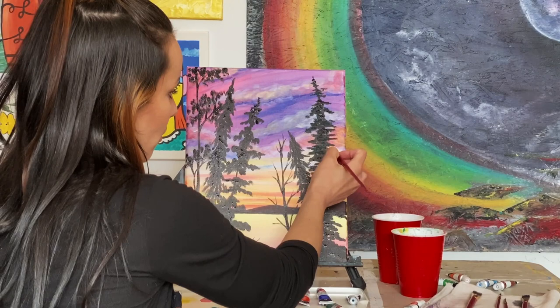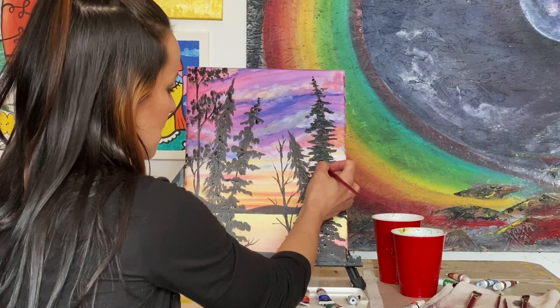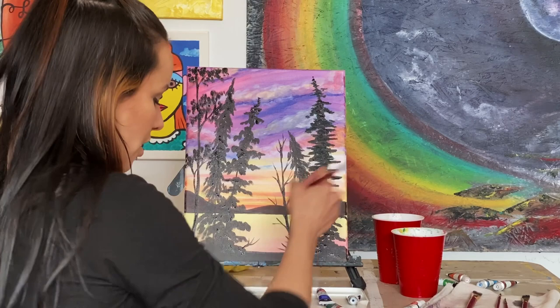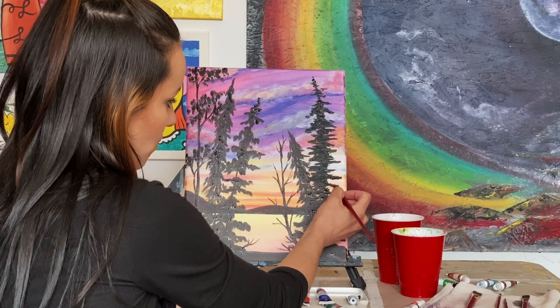I'm going to do the Viridian green to all the trees. To keep things simple I'm just going to keep the same color green, which is perfectly okay. Especially for something as simple and basic as this painting, it still comes off very beautiful. You're just filling in all the little extras you need without doing too much — less is more sometimes when it comes to these things.